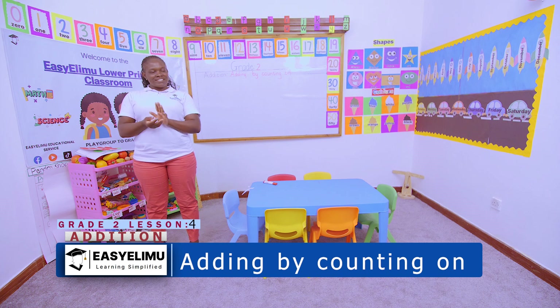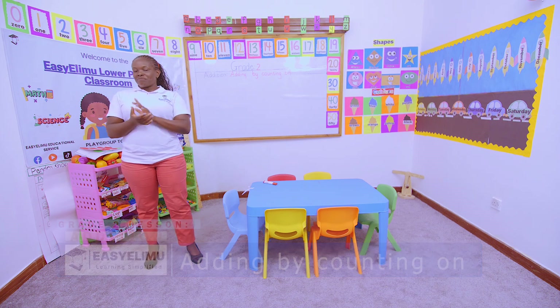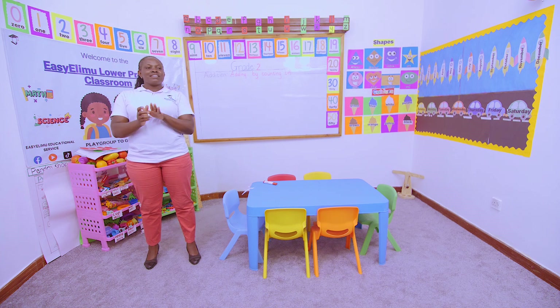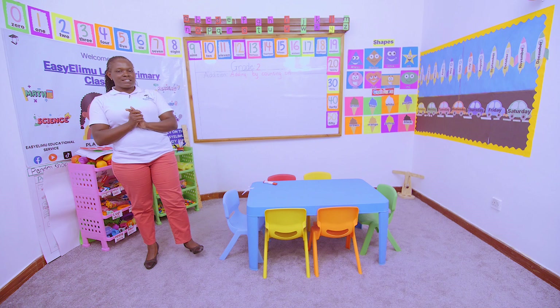How are you, great toes? Are you okay? I am okay too. Grateful and I'm very happy, excited to be here. Are you excited? It's your teacher annunciator. Welcome to Easy Lingu Learning Simplified.